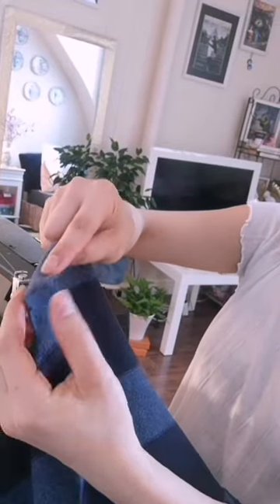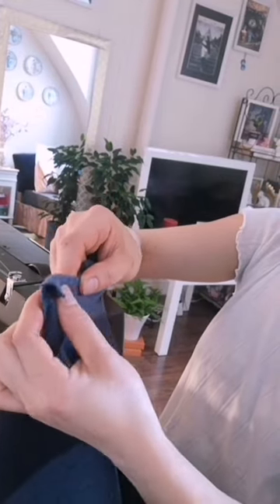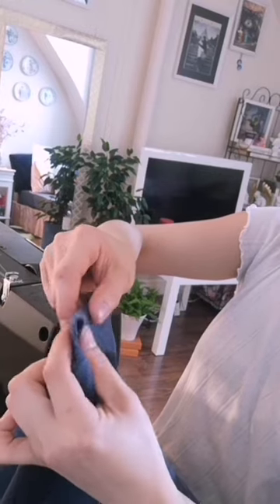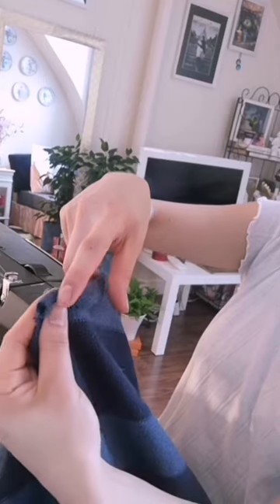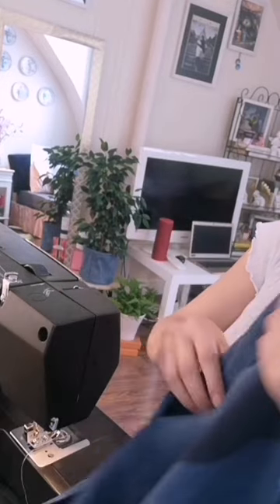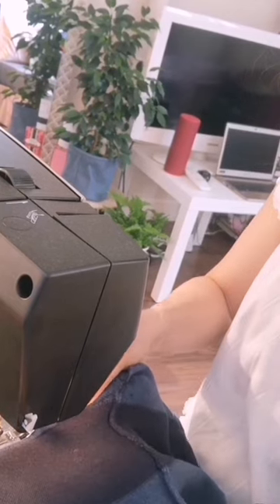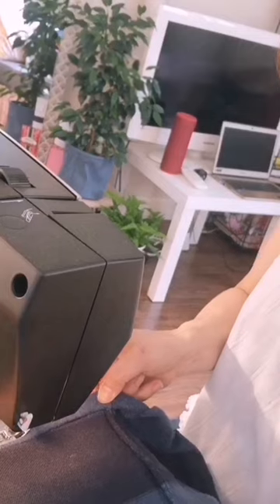I will fold the edge in half, then fold again. Then I will stitch through to the end. Make sure to leave enough space to insert the lace.